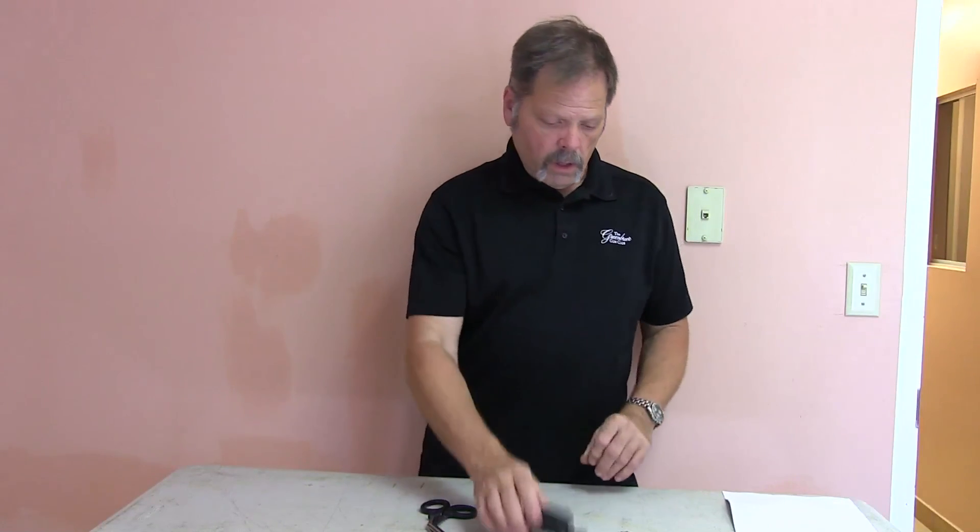Leatherman Raptor — looks like a good piece of gear. I'm Peter Burlingame of the Self-Defense Initiative. Thanks for watching, be safe out there. Please subscribe and tell your friends about us.